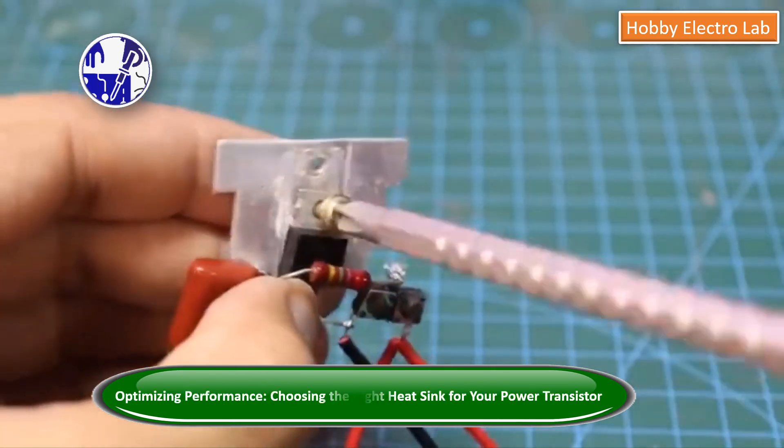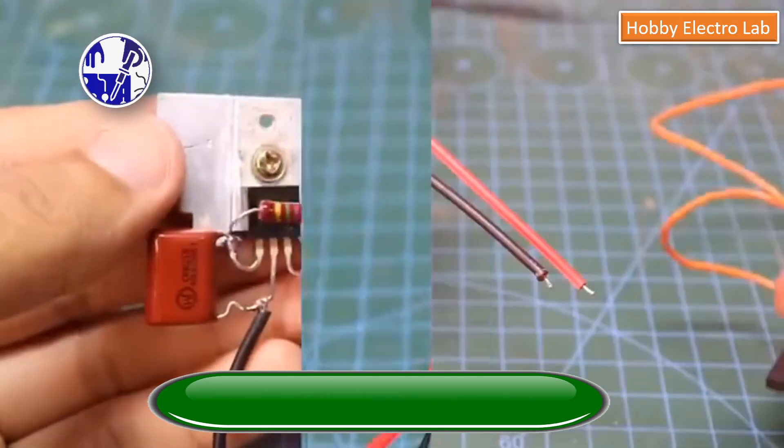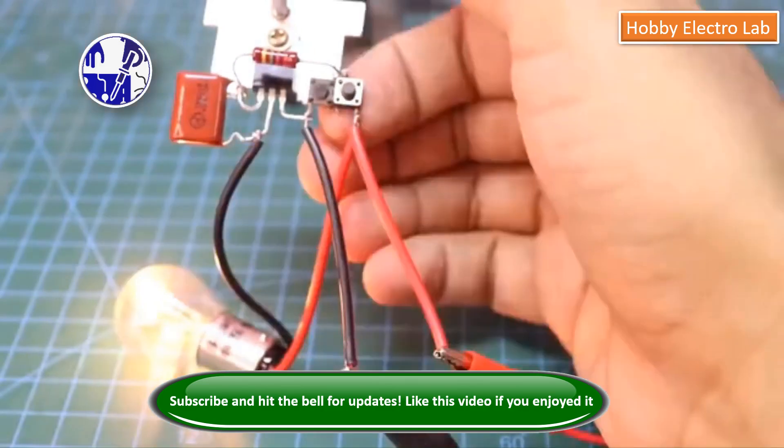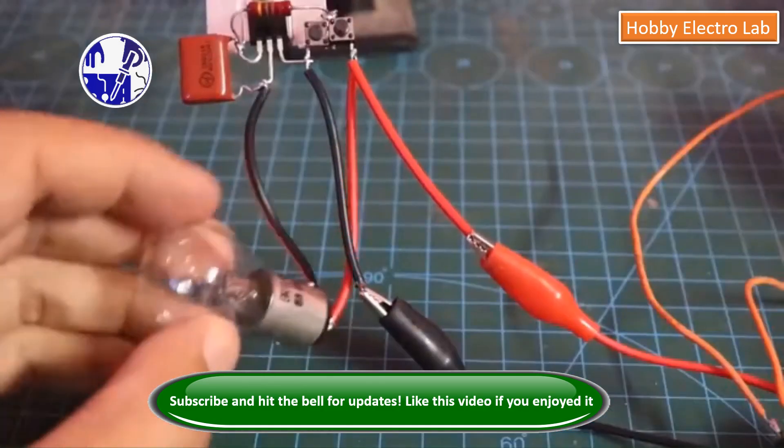The power transistor must be connected to a proper heat sink. Now that the circuit is set up, adjusting the brightness of the bulb is easy. Just press the buttons like you see in the video.